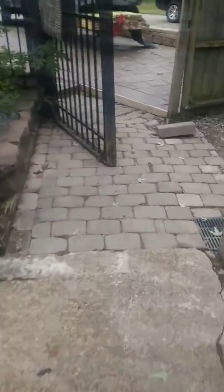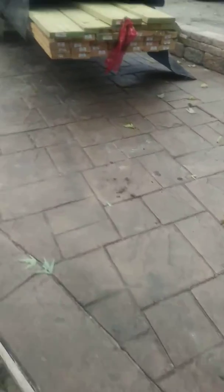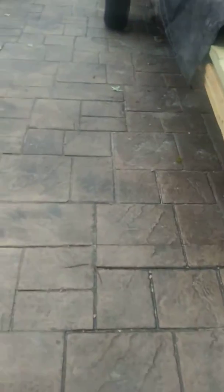There we go. Getting it together. You see that nice stamped concrete? You like that, don't you? I know you do. All of it is done. That's what we do. Awesome. Thank you. Thank you.